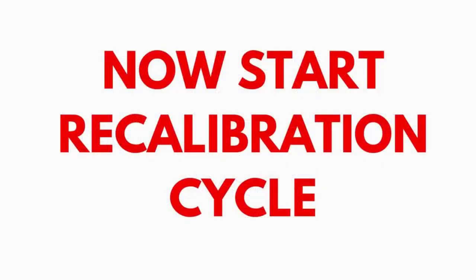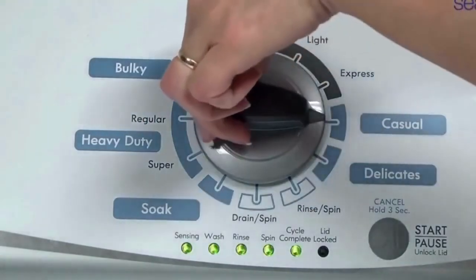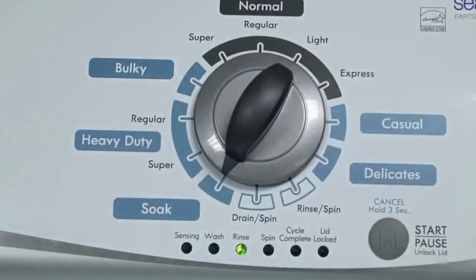In the diagnostic mode, with all lights flashing, select the calibration cycle by turning the control dial 4 clicks clockwise — 4 clicks right. When you're on the correct setting, the rinse light turns on; then simply press start.